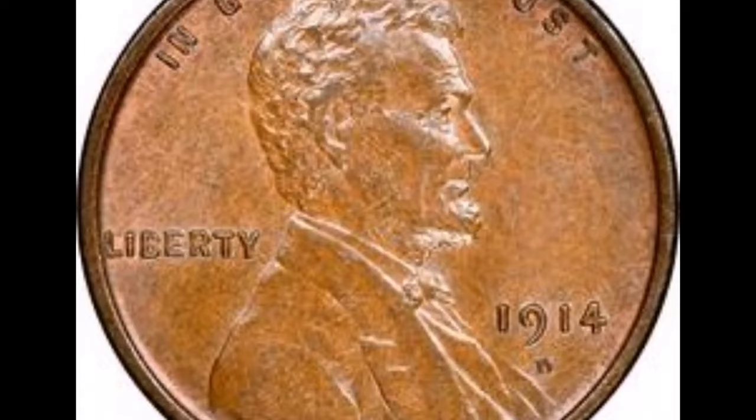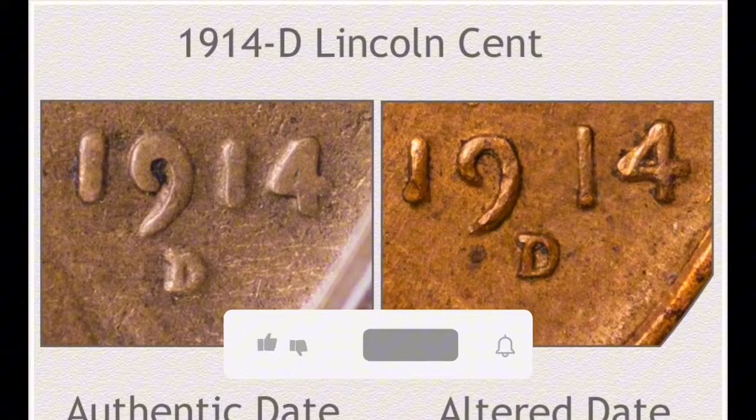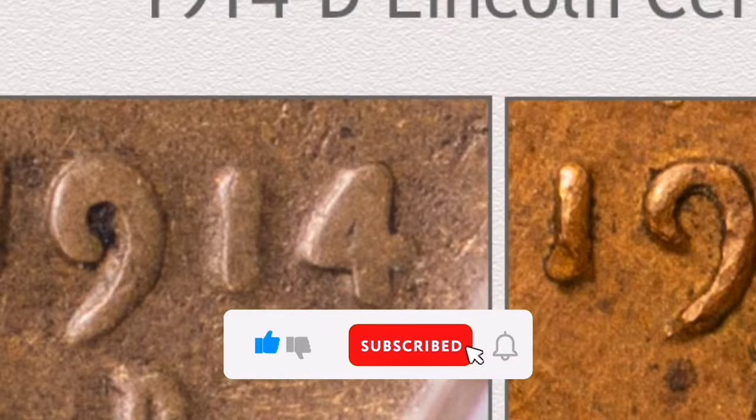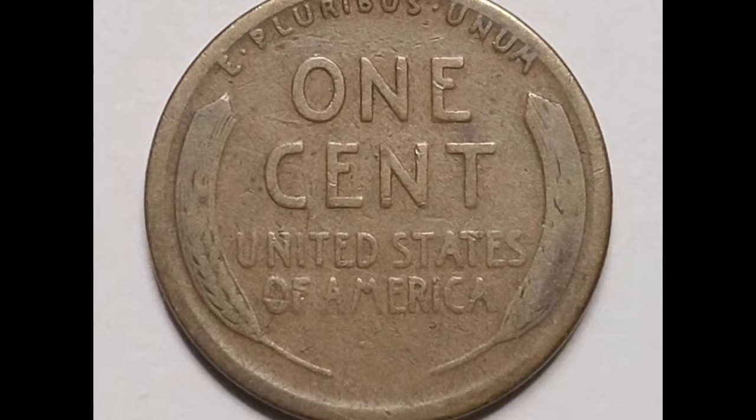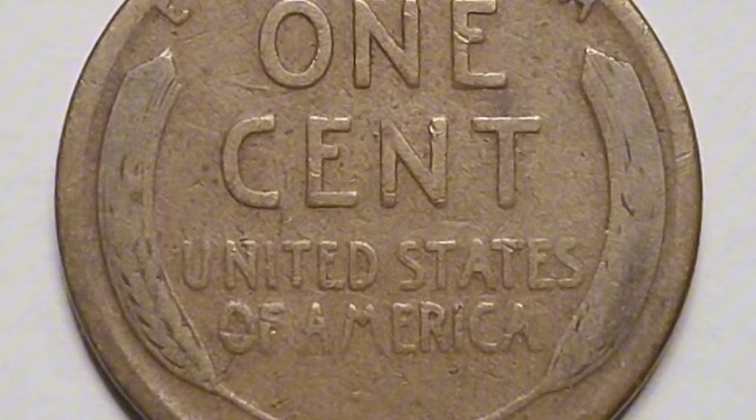Value: A 1914-D wheat cent's worth varies according to its condition, rarity, and collector's demand. Uncirculated coins are more valuable because of their scarcity and attractiveness. The coin's value is mostly dependent on whether it still has some of its original mint brilliance. The 1914-D wheat penny is highly sought after by collectors because of its scarcity and significance as a pivotal date in the series.